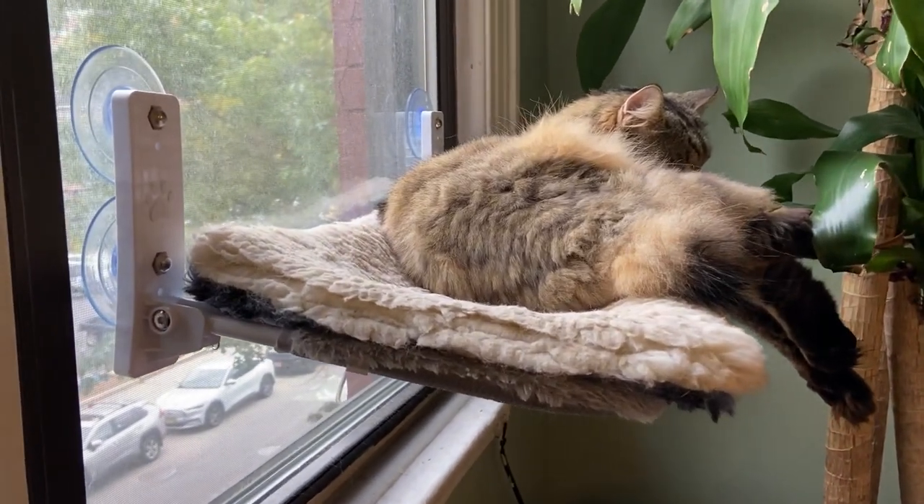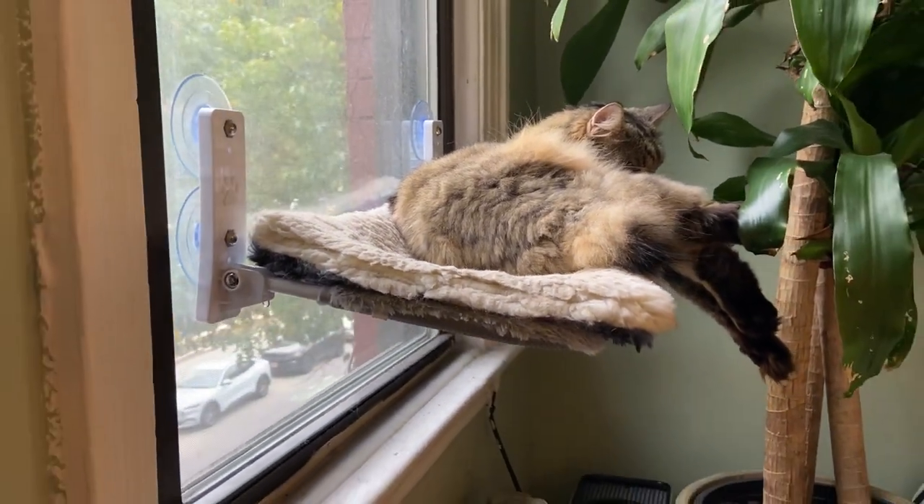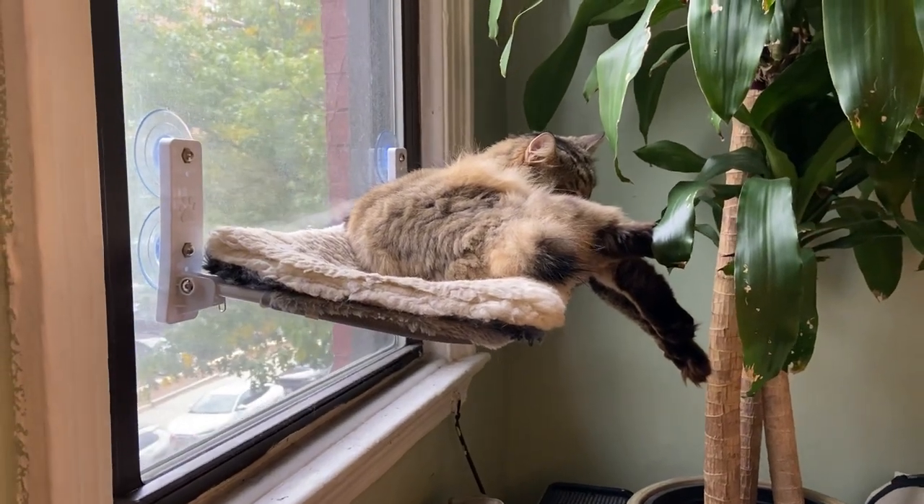Check out this EmosaJoy cat perch. Hey there, it's Kevin and I do honest and unbiased reviews. I hope you'll give this video a thumbs up if you find it helpful.